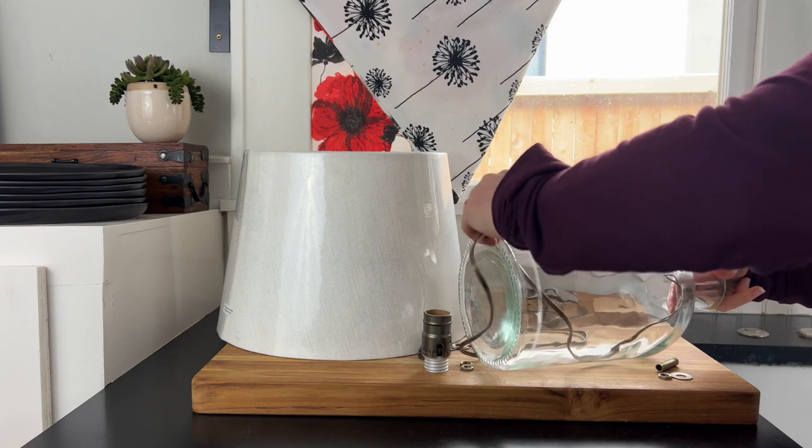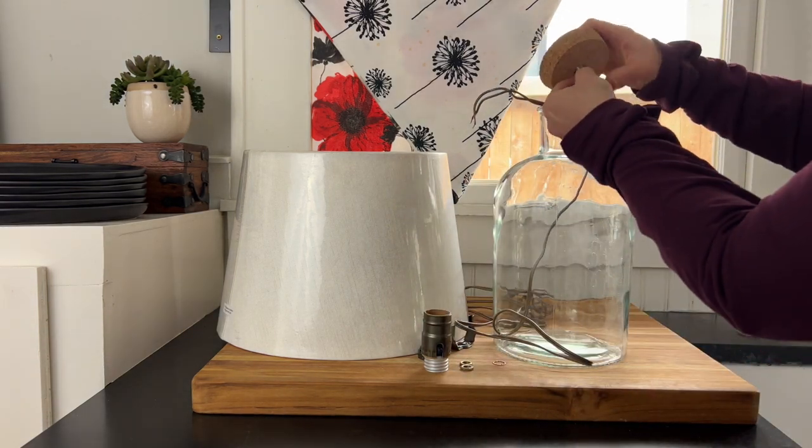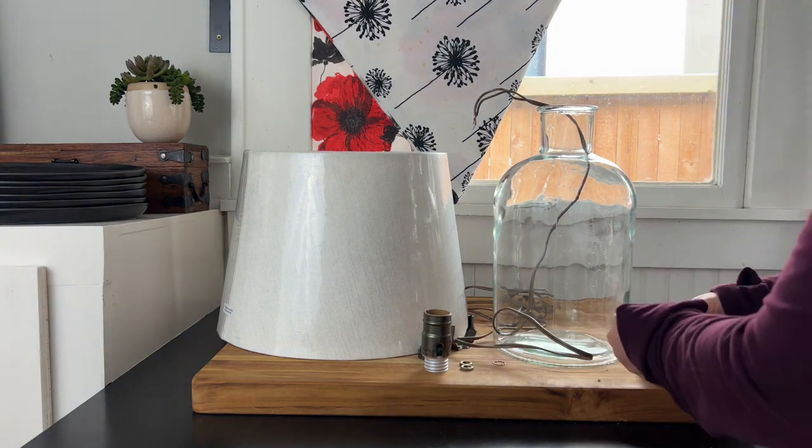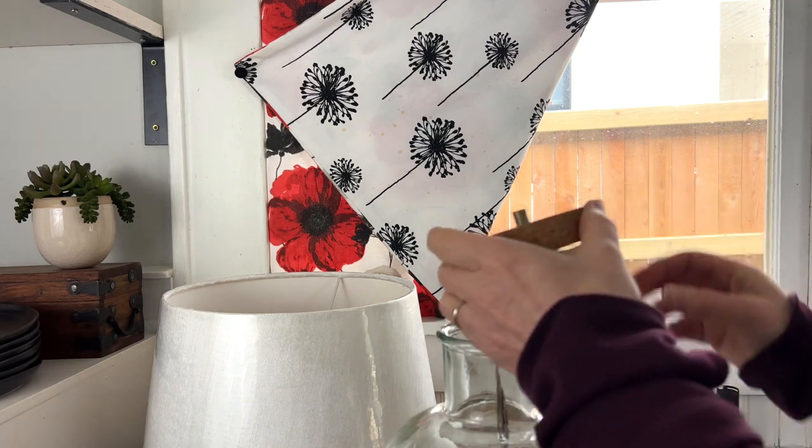The next step is to feed the wire up through the base of the lamp. Then you want to put your neck into your lid — I used a piece of cork and a mallet.